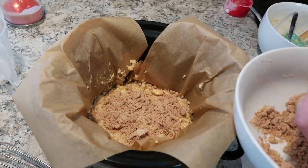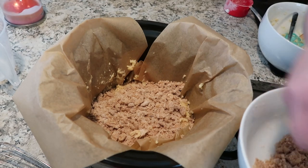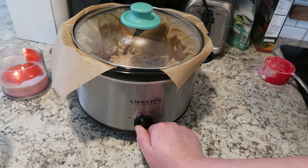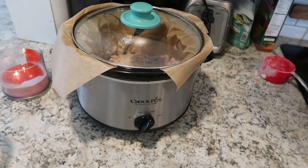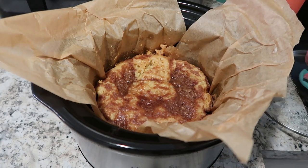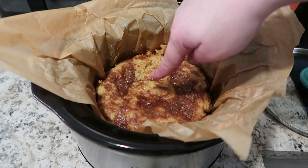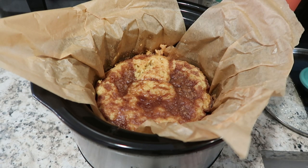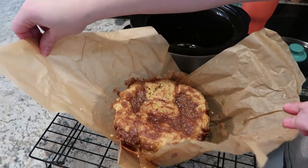And then we are going to cook this on high. For my size crock pot, it took three hours. But if you have a very large crock pot, like maybe a big square one that isn't very deep, it might take a little less time than that. I just kind of poked it every once in a while, tapped the edges, waited until the center was not gooey anymore — and that's how I decided it was done. And it's very easy to pull this out because of that parchment paper. I can't imagine trying to get it out and have it look beautiful without that.